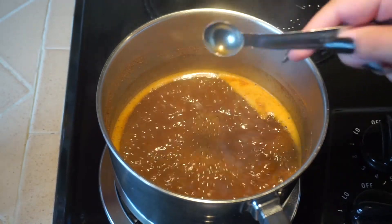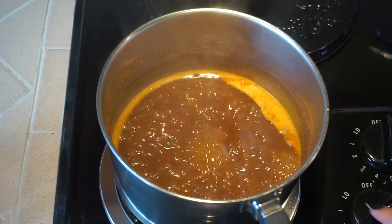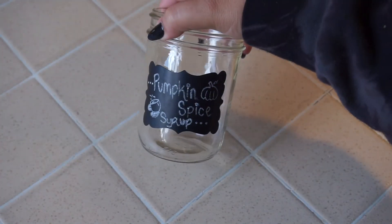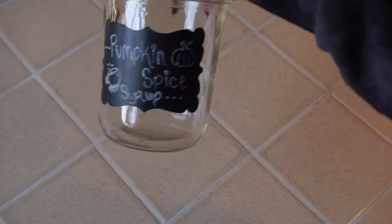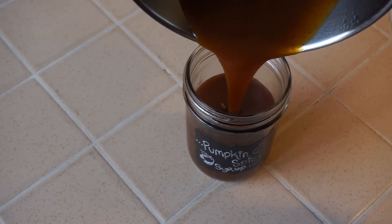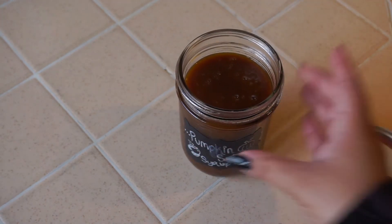We're going to add half a teaspoon of vanilla extract, and then we're going to lower the temperature to let it simmer for another 10 minutes. Once your syrup has simmered for about 10 to 15 minutes, all you need to do is pour it into a jar or any container of your choosing. I chose to use a mason jar that I labeled — it's kind of cute. Let it cool and then close it up after.